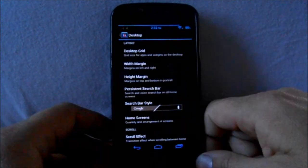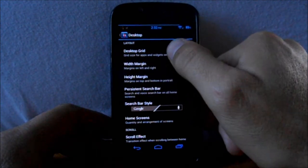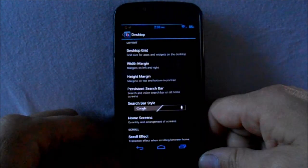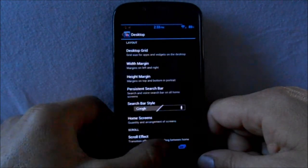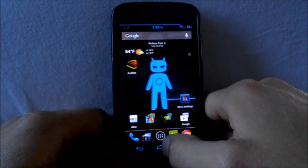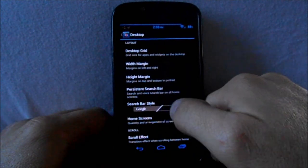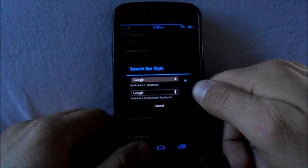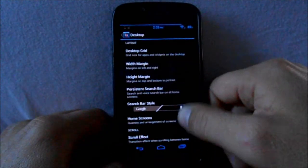Under Desktop, you can pick how many rows and how many columns on your desktop grid. The persistent search bar — I have mine always on — keeps this search bar at the top of your screen no matter what screen you're on. You can also pick your search bar style: the Jelly Bean look or the Ice Cream Sandwich look, whichever you prefer.